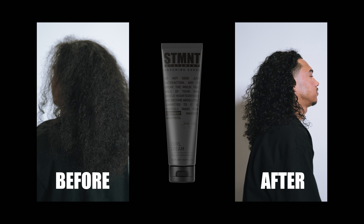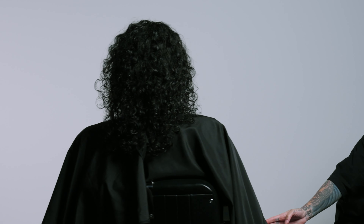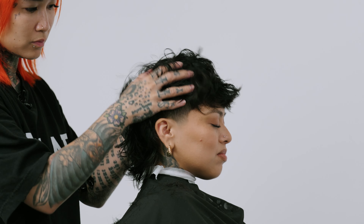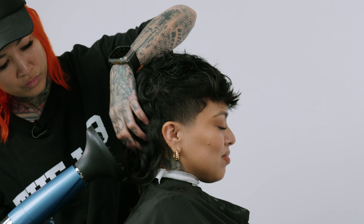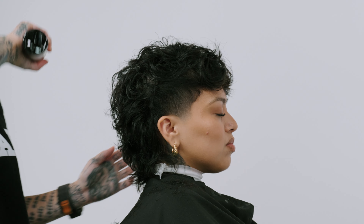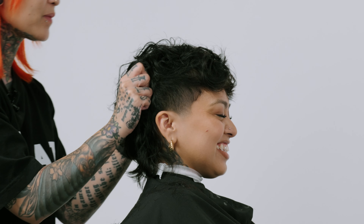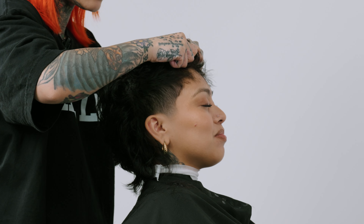In this demo we used curl cream on a model that already had curly hair. You can see what it was like before without any product, and then you can see the after — the haircut looking a lot healthier and more nourished just from the curl cream. With both of these products you can air dry or use a blow dryer. Here is the finish of a mullet where I used a mixture of definition spray and curl cream on wavy hair. Combining these two products really helped enhance her natural waves, giving the whole haircut a lot more structure and shape.